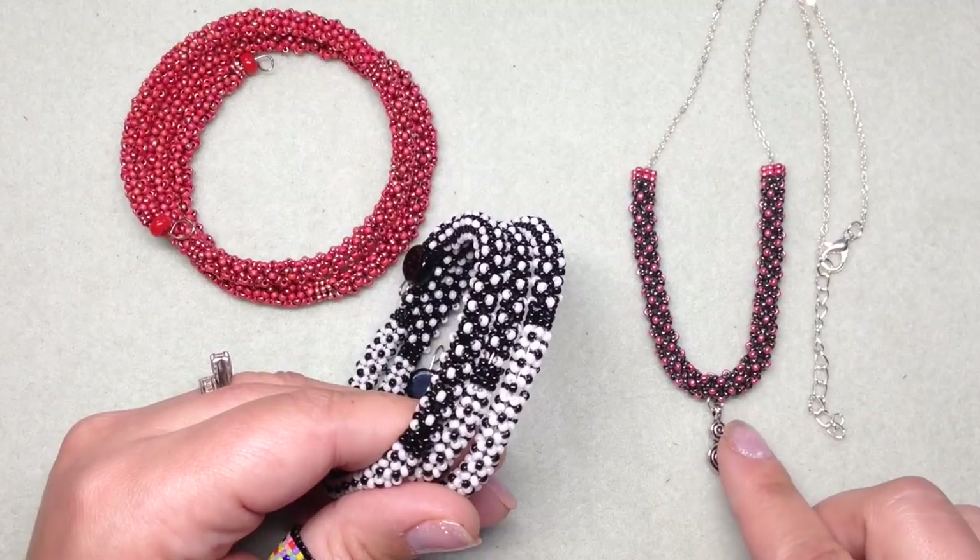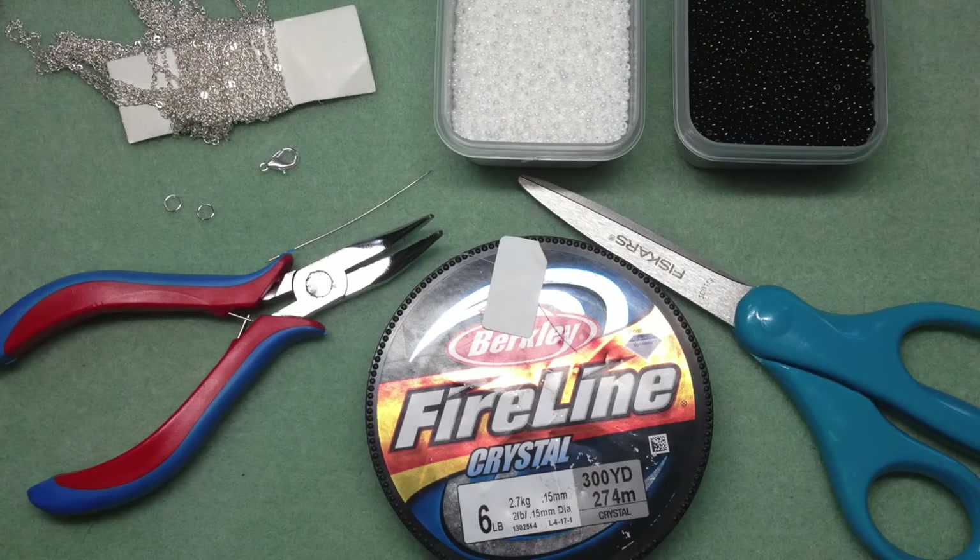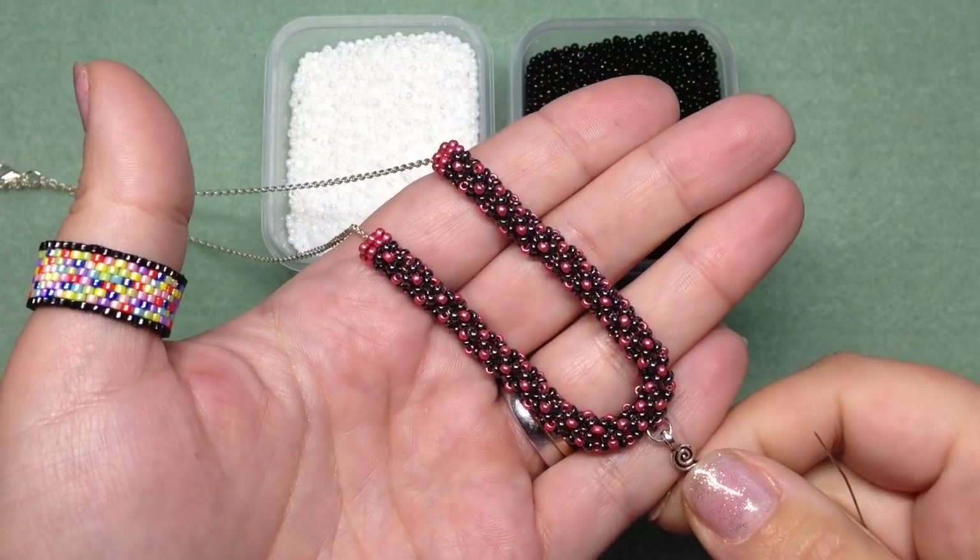For this tutorial you will need two different colors of 11/0 seed beads. If you use a different size, make sure both colors are the same size. I'm also using about eight feet of six-pound FireLine, but you can use the beading thread of your choice. You'll also need a beading needle, jewelry pliers, scissors, about 18 inches of 1.5mm chain, a clasp, jump rings, and an optional extender chain and charm.